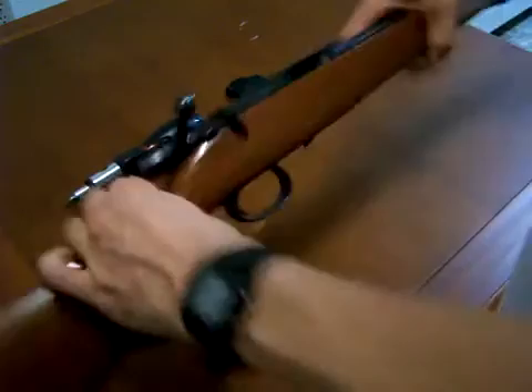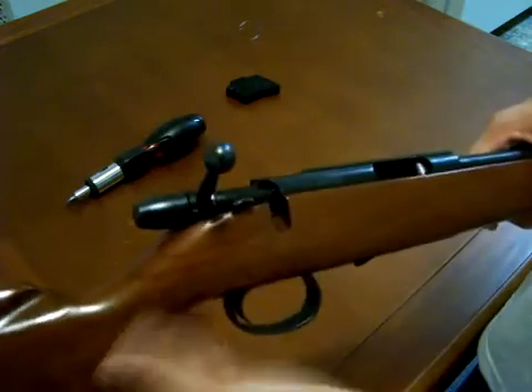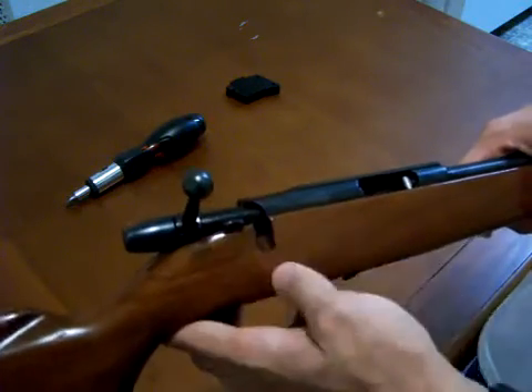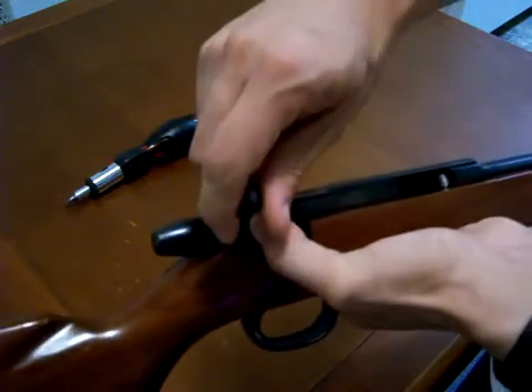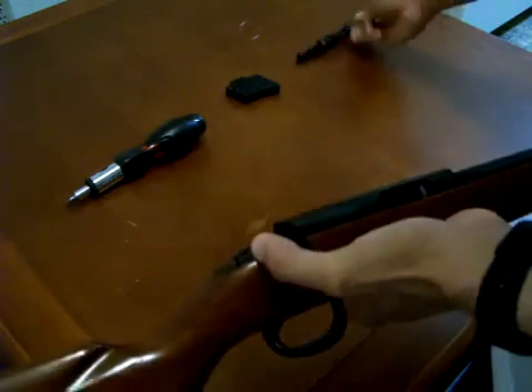Now the next thing we're going to do is remove the bolt. To remove the bolt we're going to take the safety lever here, move it forward to fire, and then hold it forward. While holding forward, we're going to take the bolt and just pull it straight out the back. We'll set that aside for a second.